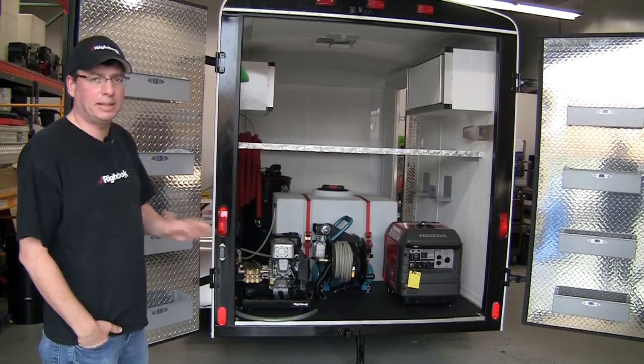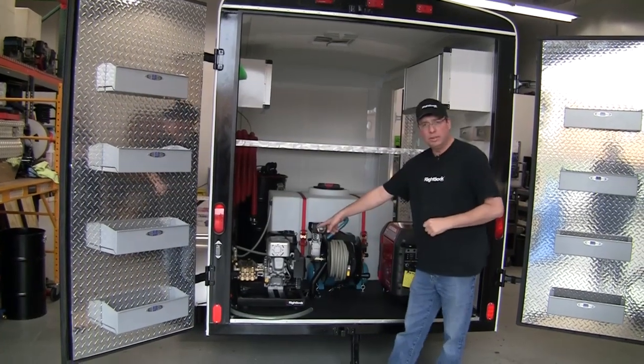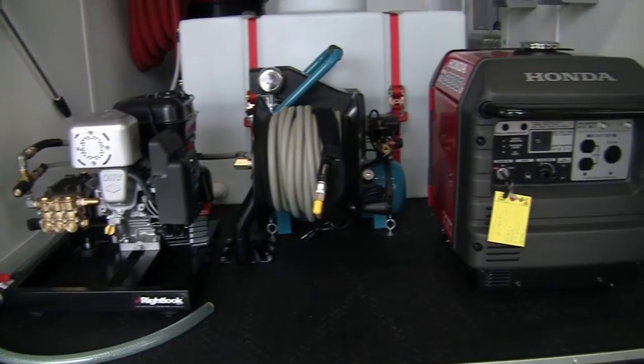This particular model has the best equipment that we manufacture. We have our high-performance 2,000 PSI pressure washer, ratcheting hose reel with 50 feet of our high-pressure hose.